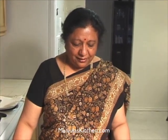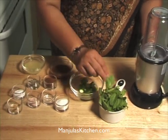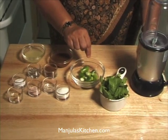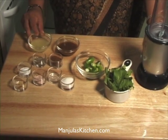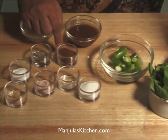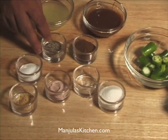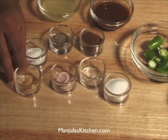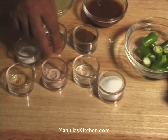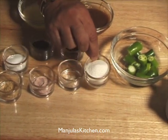Now I am going to make the Pani — it's hot spicy water. Here I have 1 cup of mint leaves, 4 green chillies, 3 tablespoons of tamarind pulp, 3 tablespoons of lemon juice, 1 tablespoon of ground roasted cumin seed powder, 1.5 teaspoons of black pepper, 1 teaspoon of salt, 1/4 teaspoon of dry ginger powder, 1 teaspoon of black salt, 1/8 teaspoon of asafoetida or hing, and 1 tablespoon of sugar.